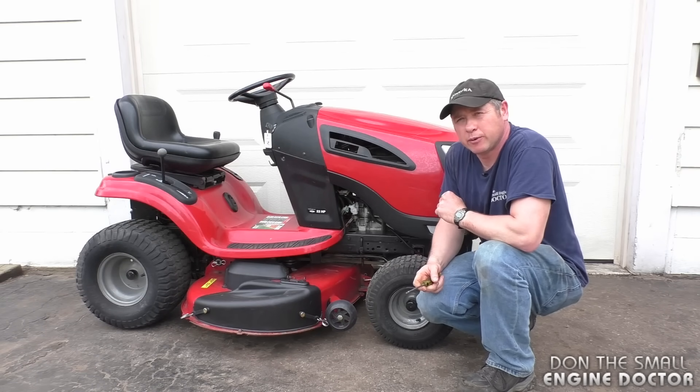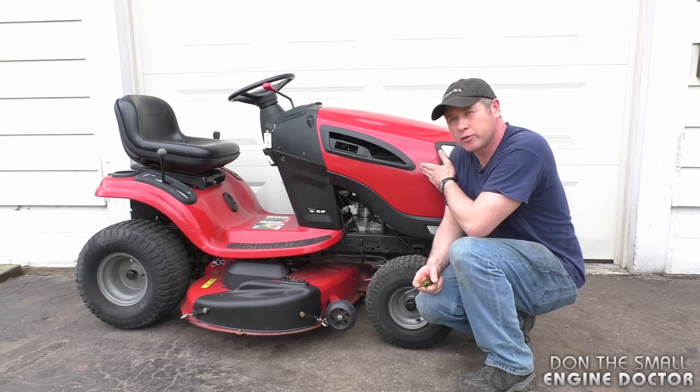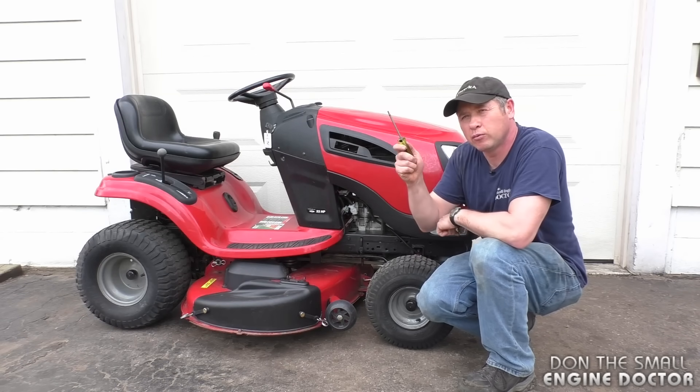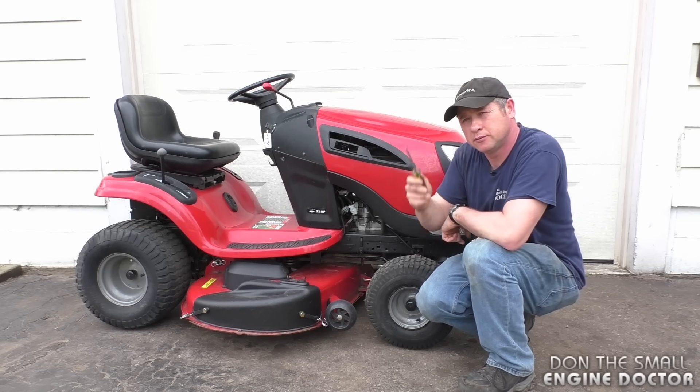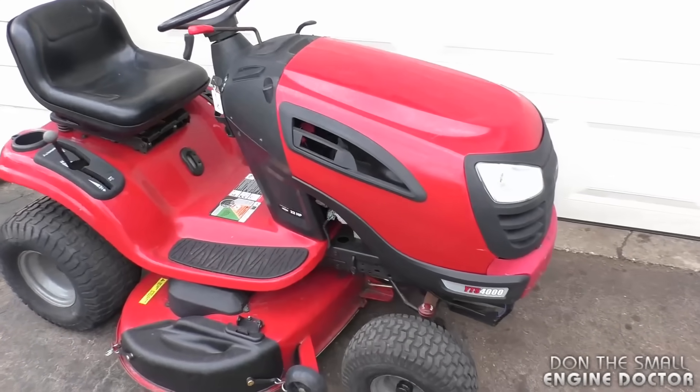Hi guys, welcome back to my small engine repair channel. Today I'm going to show you how to fix a lawn tractor that won't start in five minutes using only a Torx screwdriver. What I've got here is a Craftsman lawn tractor with a Briggs V-twin engine.